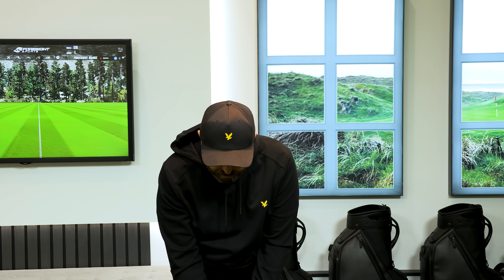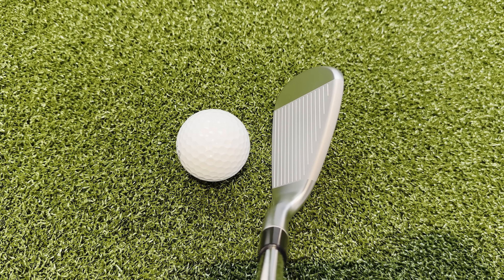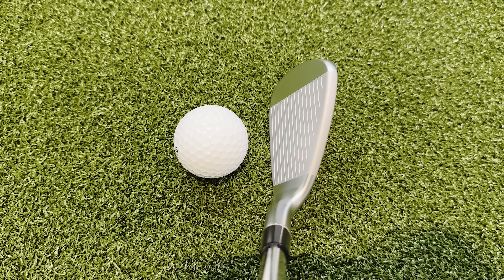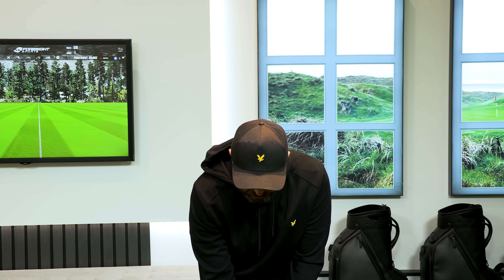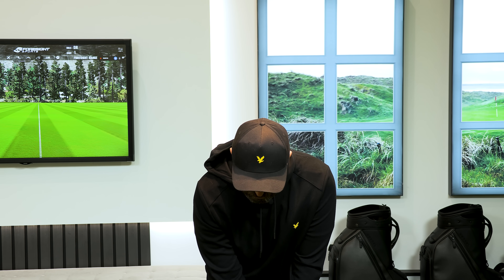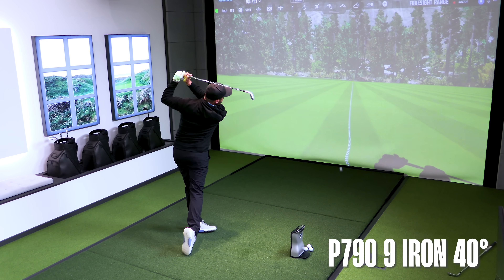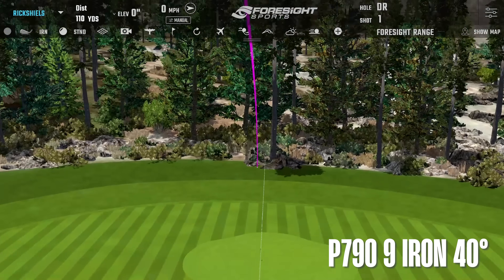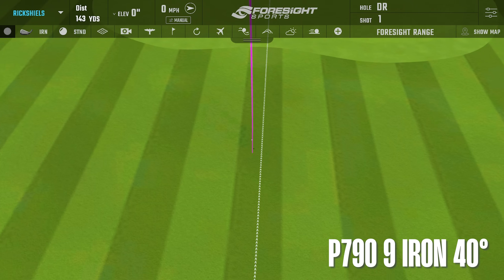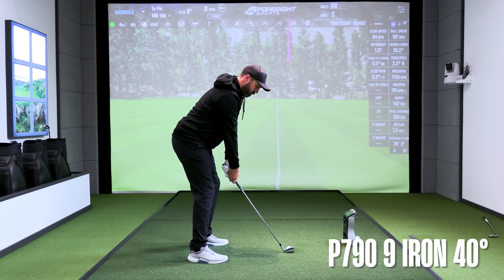They're not too chunky, even behind the golf ball. This is the 9-iron — it's got a little bit of a juicier top edge, but nothing crazy. Very little offset. Loft on this 9-iron is 40 degrees, and I'm expecting it to probably carry about 155 yards. First shot out the blocks — not bad. I didn't strike it perfect, came up a little bit short. Felt nice though.